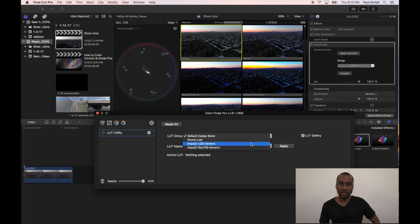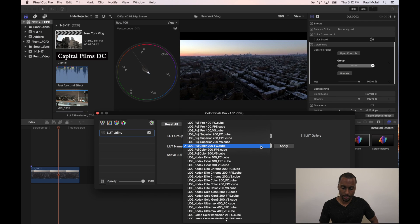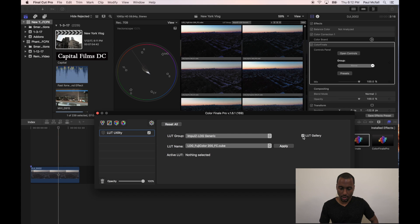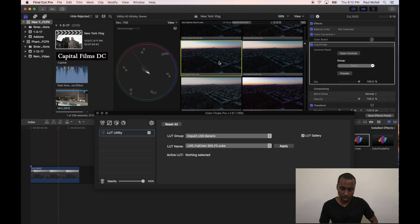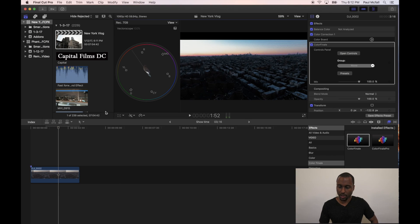Since this footage was shot in D-Log, I'm going to use the Impulse Z Log generic group and select Log Fujicolor 200 FC.cube. Here's the LUT gallery — this is what it should start to look like. Go ahead and get out of the LUT gallery, hit Apply. Now you can see that we have a totally different look to the film. If you hit the checkbox beside Color Finale you can actually see a big difference. I'm going to bring it down from 100 to about 58 — I think that looks pretty good.